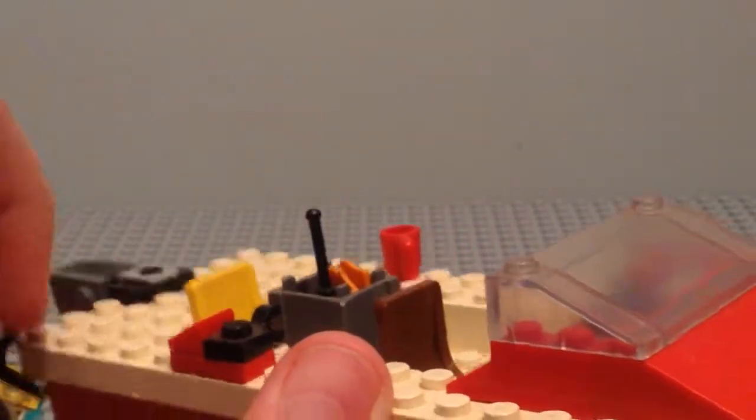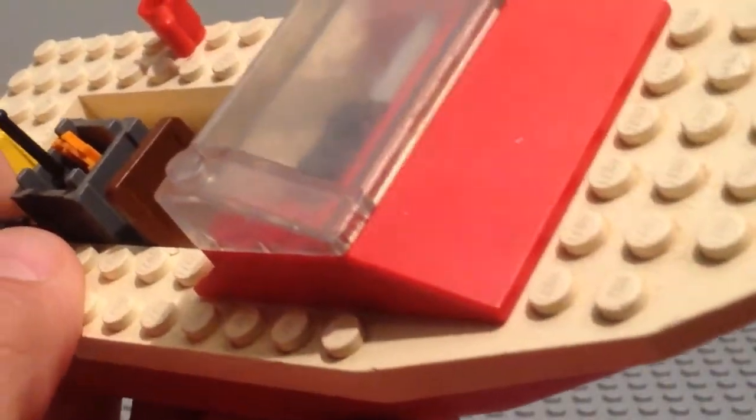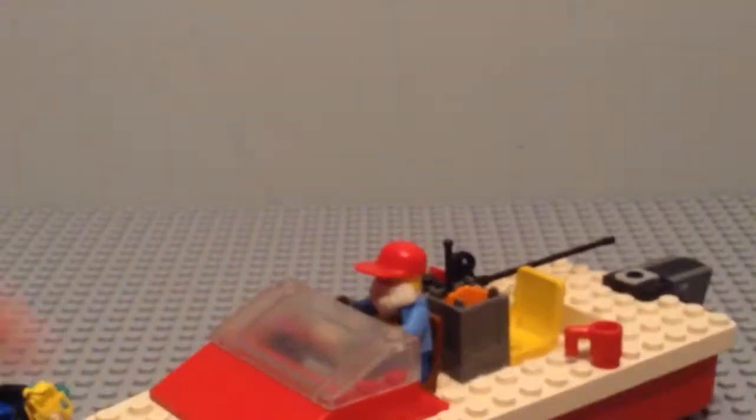We have this pin here and you can attach the Lego rod on like so — there you go. So that's a bit easier to carry around. Once you've done that, you can take the fisherman and put him in the seat there.